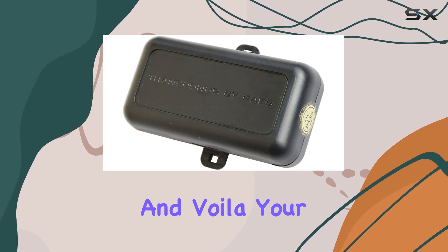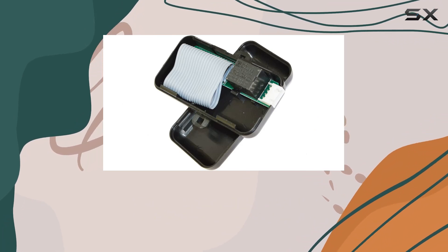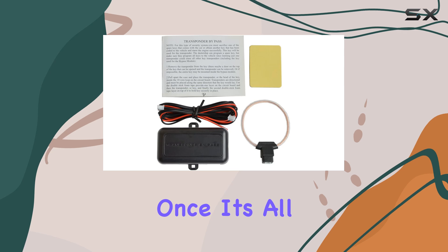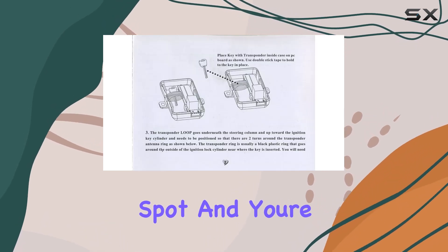And voila! Your car engine should start without a hitch. If not, just double-check the connections or try circling the sensing wire a bit more. Once it's all set, stash the bypass module in a hidden spot, and you're done.